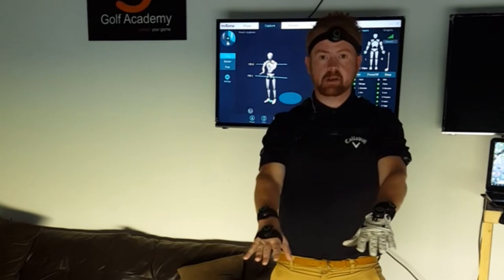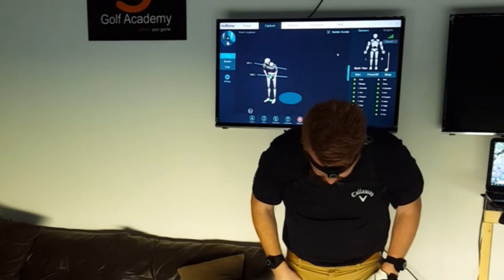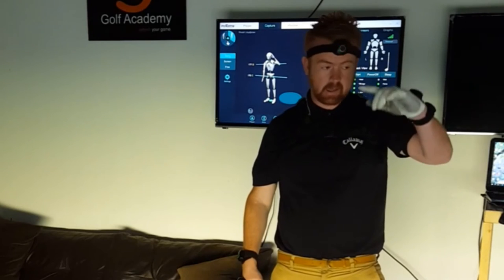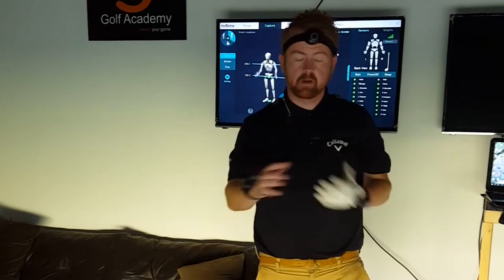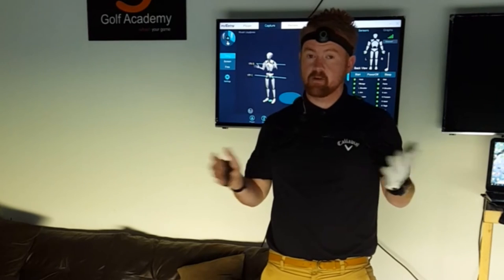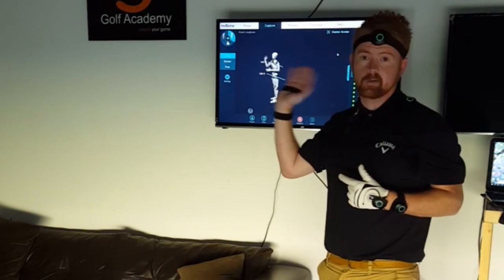I'm wearing 17 body sensors: we've got 2 on the hands, 2 on the forearms, 2 on the legs down on the shins, 2 on the feet, obviously the one on my head here. We've got a shoulder harness with 3 on and a pelvis sensor as well, plus we put one on the golf club. So we can measure some crazy stuff, plus we can turn you into a robot — so who doesn't like that.